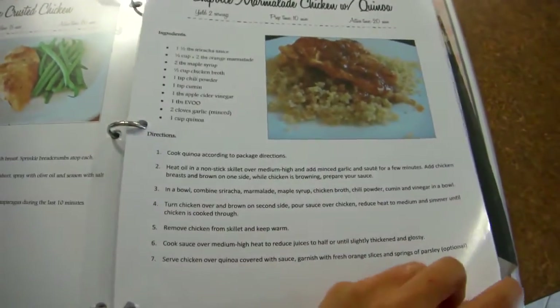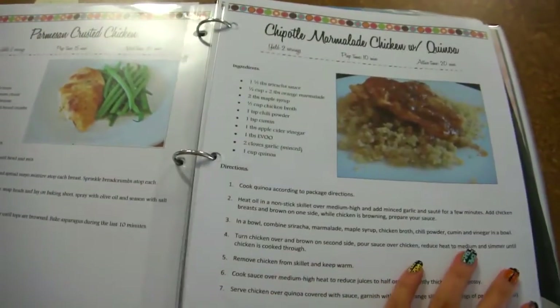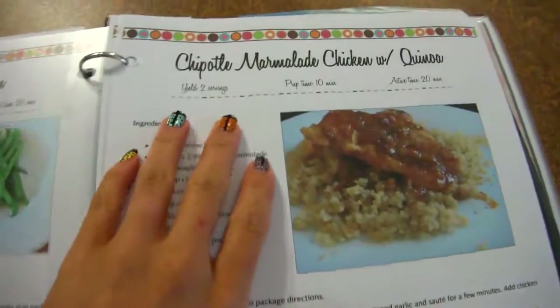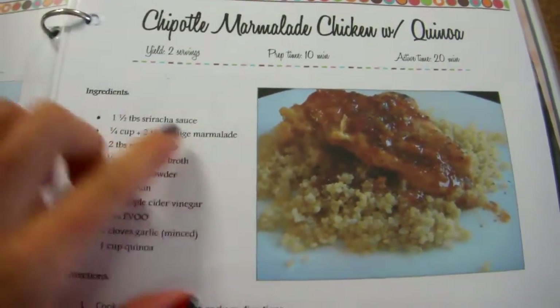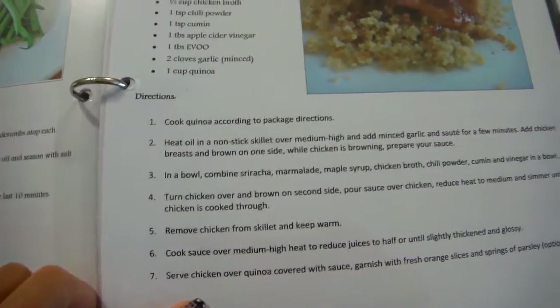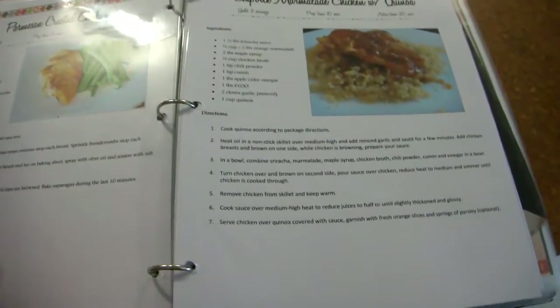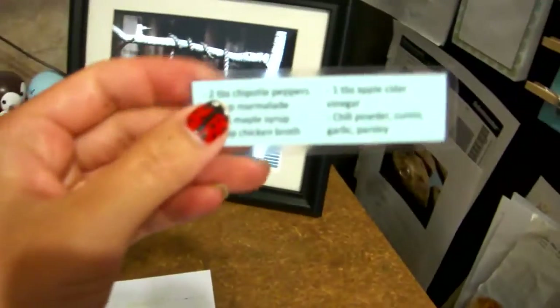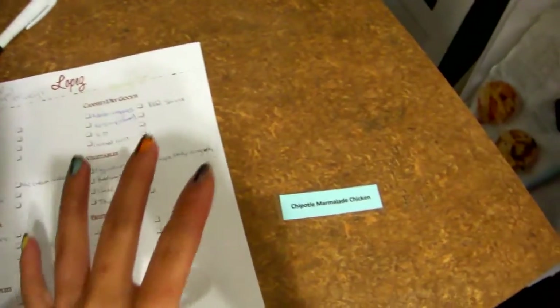I do have my recipe binder right here and these are all the finished ones. Anything that's decorative and looks nice — these are all the recipes that we would use again. I do it back to back in my recipe binder. This is the chipotle marmalade chicken; we often have that over quinoa. I've got a picture of how I've made it, it has all the ingredients and all the directions, but instead of pulling out my recipe binder every time and flipping back and forth to see what the ingredients are, it is just so much easier to have the card on hand. I can do all my menu planning exactly where I'm standing.